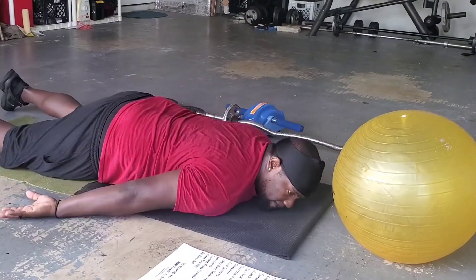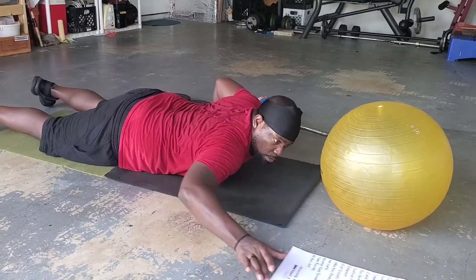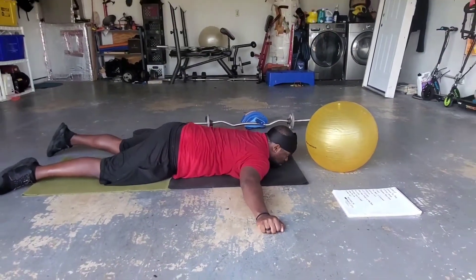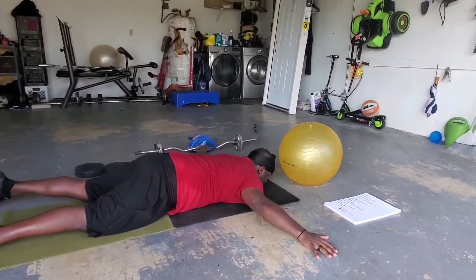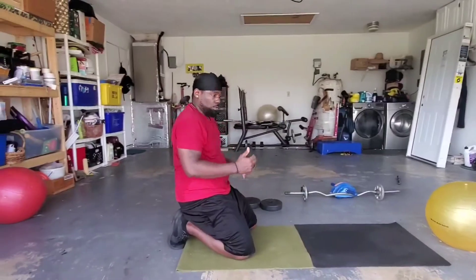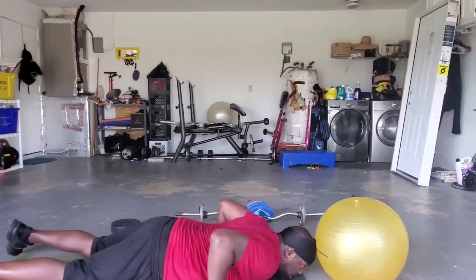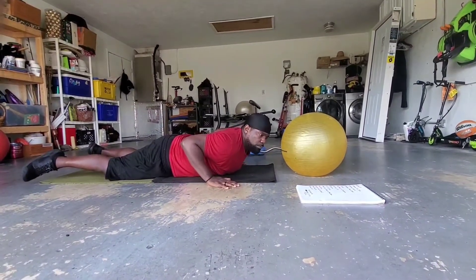Then we go to the reverse flies. Head down, chin down, hands out to the sides, and you're just raising your arms, bringing them back down. You can use a very, very lightweight wrist weight — or ankle weights on your wrists — something very light because you don't want to tear your rotator cuff. Laying down flat, arms up, bring them back down.